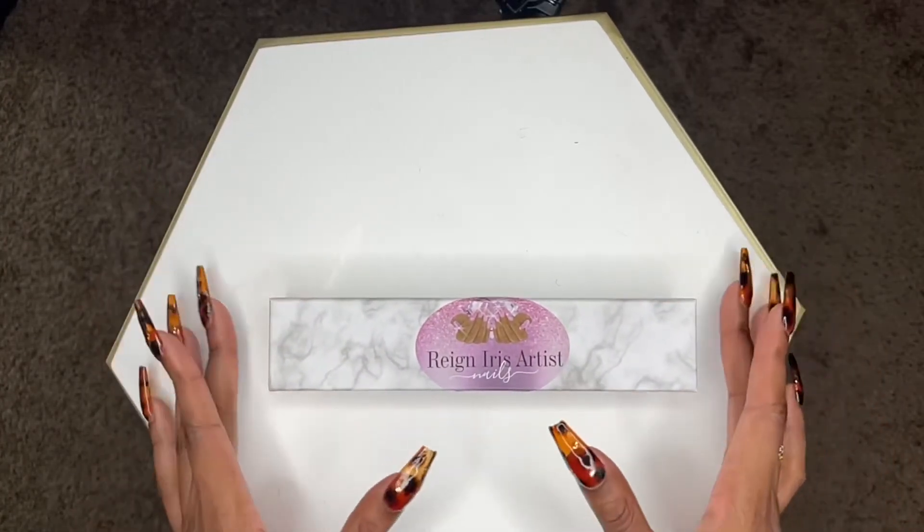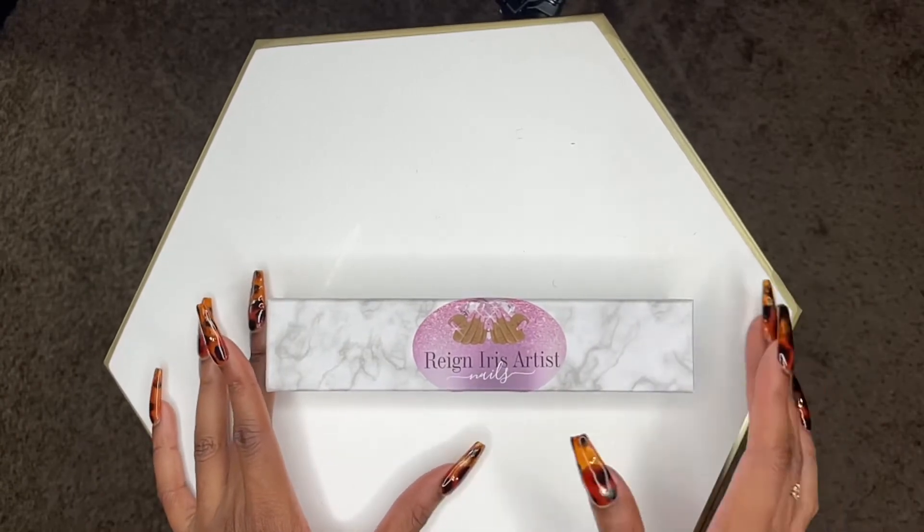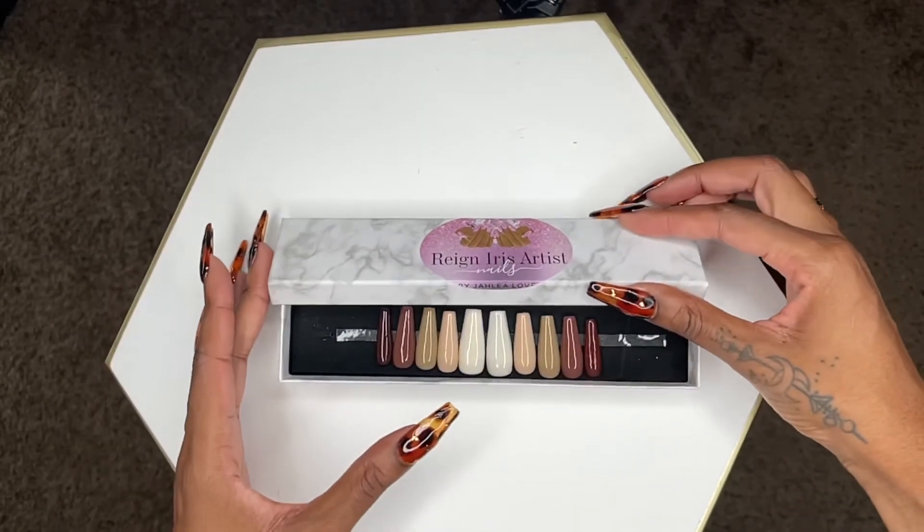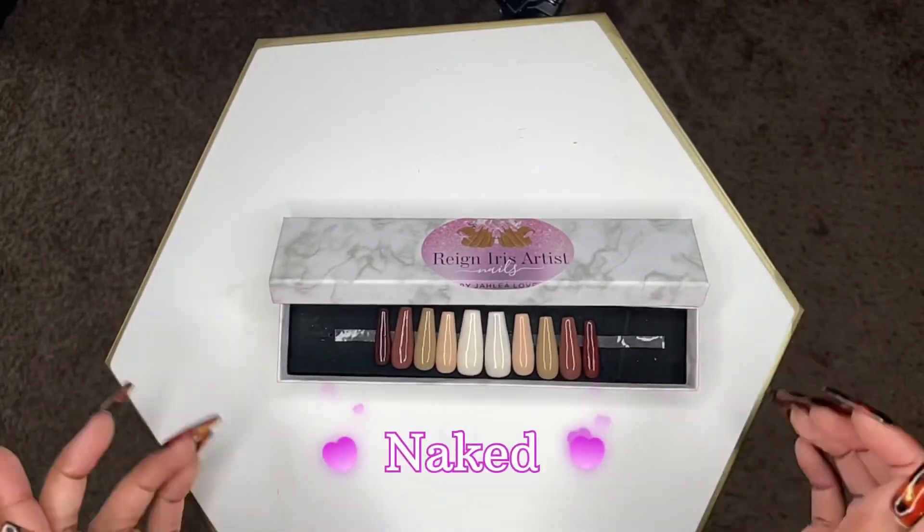Everything that he's taught me has really helped me start this business, and I just want to share with you guys my business and the nails that I'm doing. I'm not showing you all the nails because they'll all be on my Instagram and website — linked below. It's just a few that I really like, including some of the very first nails I made. So let's get into it! This is my brand right here — Reign Iris Artist Nails.